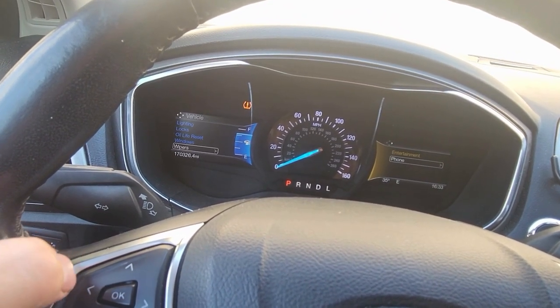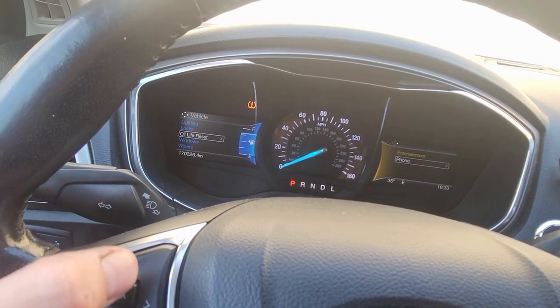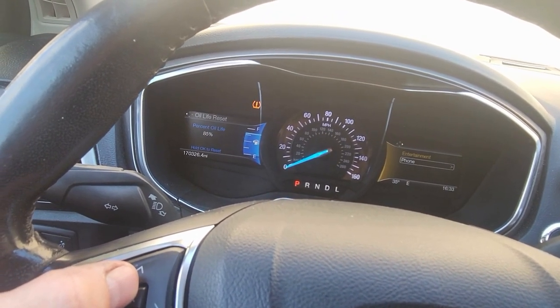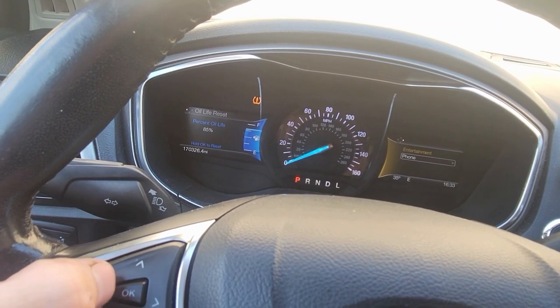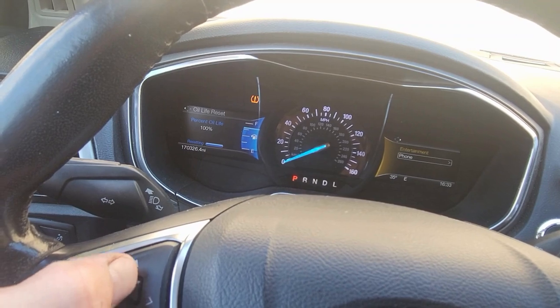Right here you'll see Oil Life Reset — click it. This vehicle has 85% oil life left. Hold OK to reset. All done.